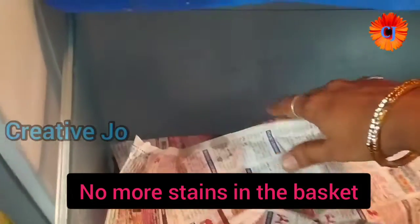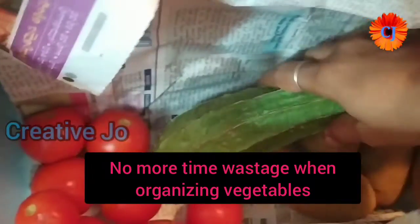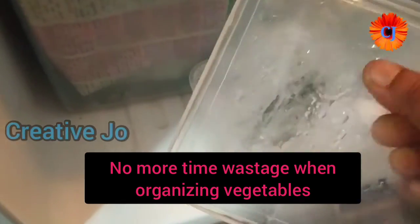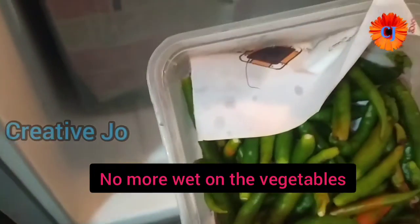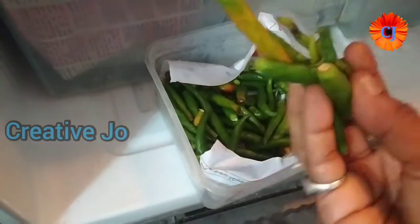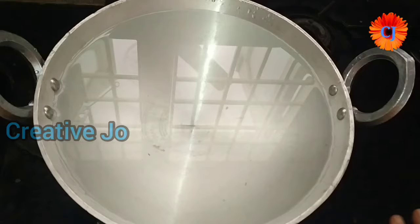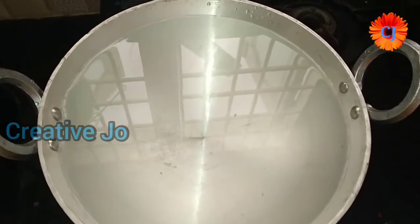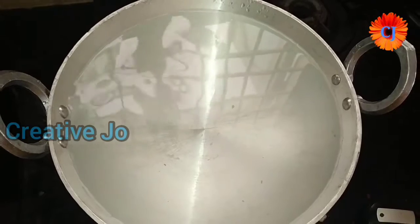I'm going to store it in plastic, then in a storage box. I'll start with my food — you can see the tomatoes here. The second tip is that we have a lot of results in the pot.